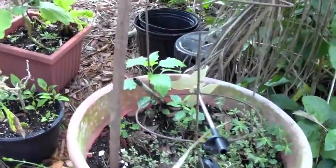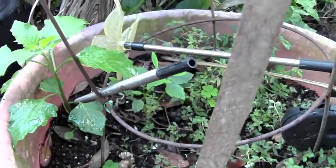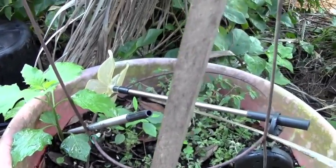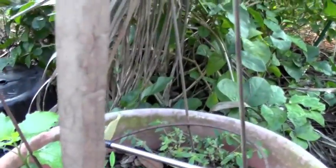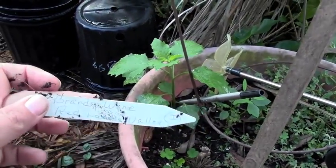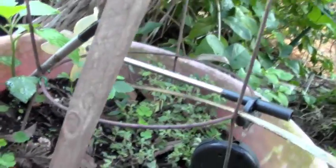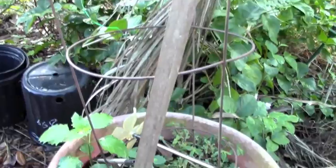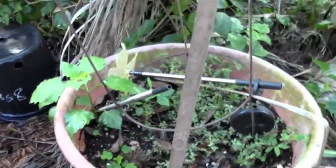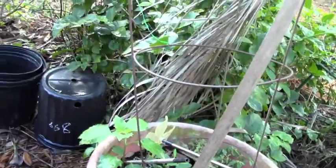Over here, a random plant popped up. I think it's a German giant tomato, but let me check — there's actually a tag. It says Brandywine Red, Landis Valley Brandywine — I just broke the tag trying to wipe the dirt off. So it could be brandywine or German giant; I had both last year and don't remember where they ended up. I'm watering it just to see what it grows into.